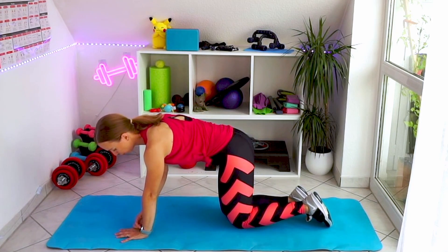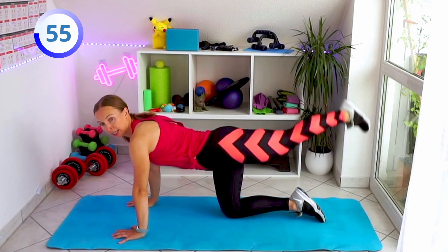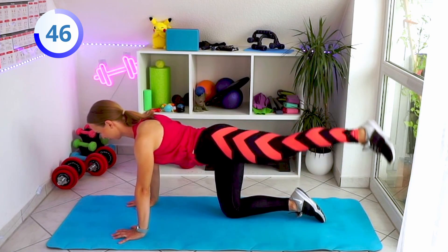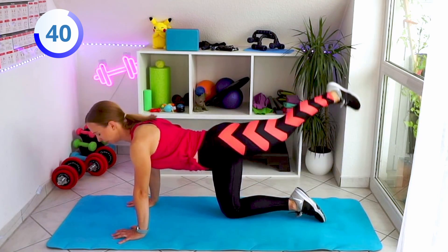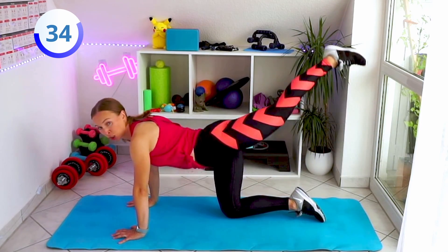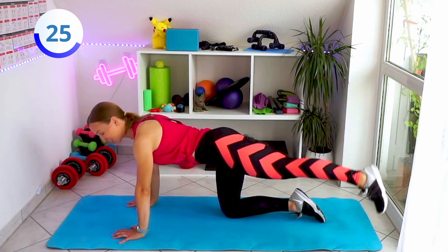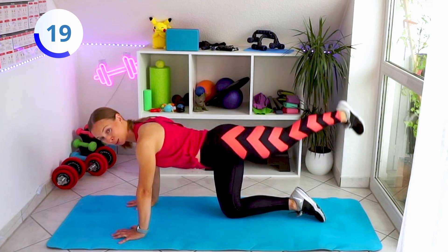Go to your all-fours position, I'm going to start a timer. Straighten your left leg and let's go from side to side with the leg — to the right and to the left, nice and easy. You can do these exercises with a mini band if you have one, if you want a bit more resistance. But if it's just a warm-up for you or you are a beginner, this should be enough. Just one minute each exercise.